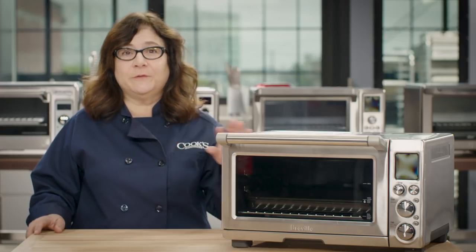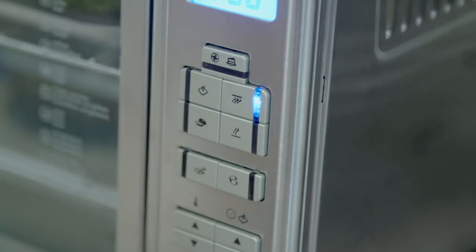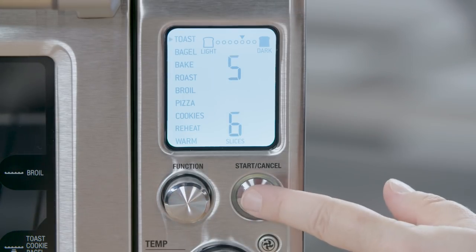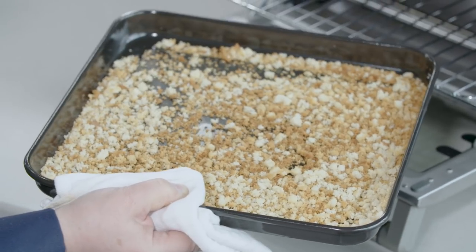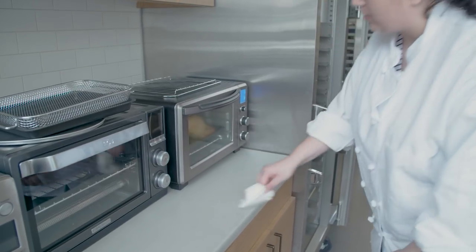A toaster oven should be as easy to use as your regular oven, but some were super fussy. One used confusing symbols instead of simple words like bake or broil, requiring us to look them up every time. Some had us tapping buttons over and over; one had a power button the same size and shape as the start button, making it easy to accidentally turn the whole thing off after getting all settings just right — totally ridiculous. We liked large clear displays with straightforward controls, models that remembered previous settings and allowed mid-cook adjustments, and ovens that were easy to clean with crumb trays that slid right out, non-stick interiors, and dark or non-stick accessories that didn't stain. One of the worst offenders for cleanup kept leaking grease onto the counter for days after roasting a chicken.